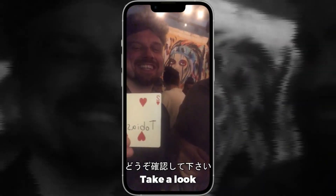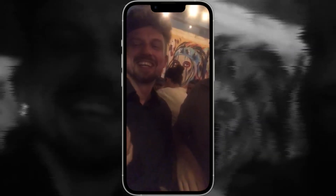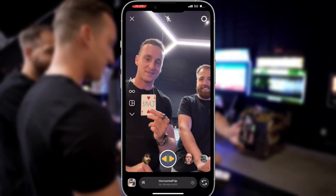Oh no! Take a look. So good! Turn the card around.